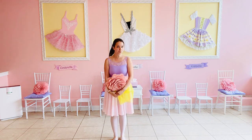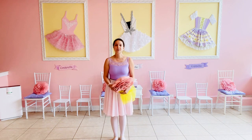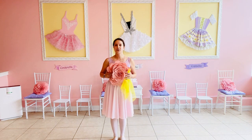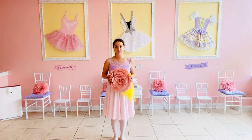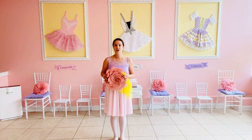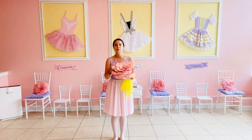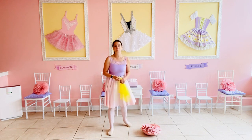We are going to use some special props in our Bumblebee Ballet Break today. You're going to need something to land on for your bumblebees. I'm going to use this flower pillow. You can use a pillow, a towel, a blanket, or a lovey. We're going to sit it on the floor so we have somewhere for our bumblebees to land when the music stops.